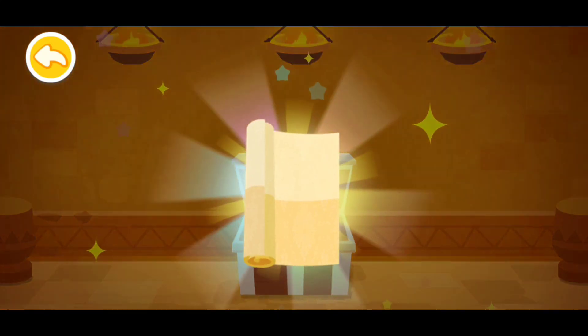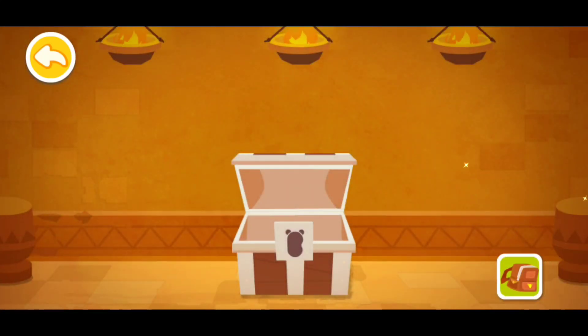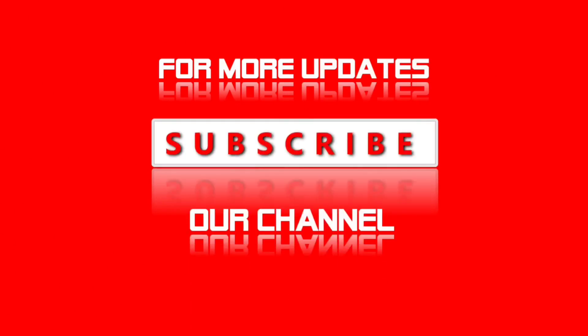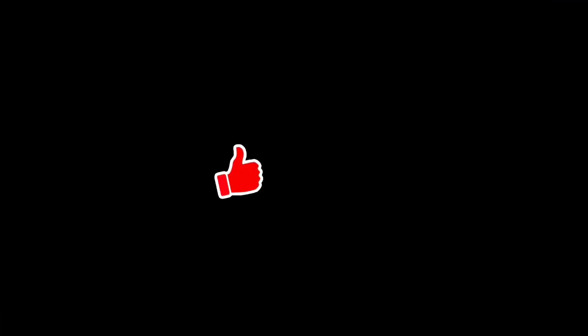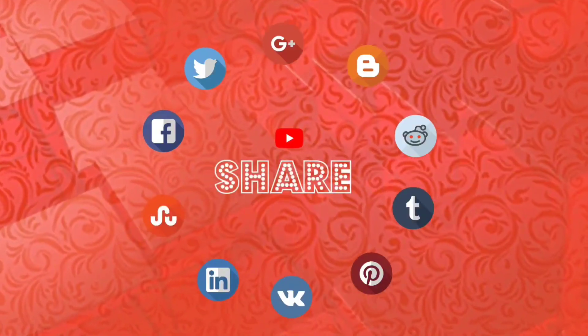Now let's open the treasure. That's great — you've got nice wallpapers! Yeah! Thank you.